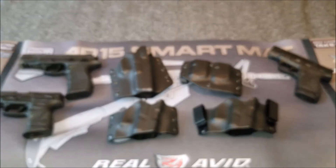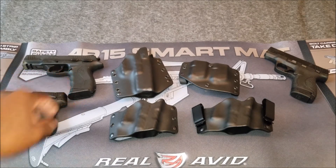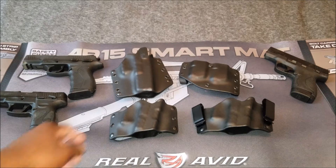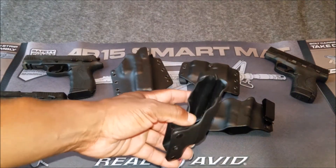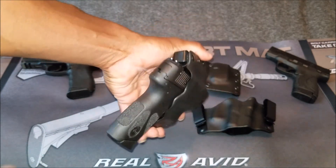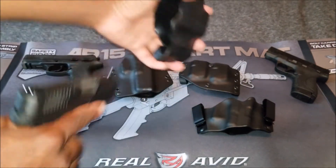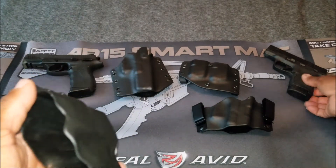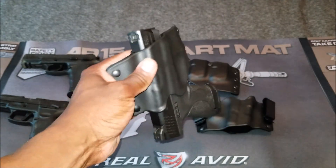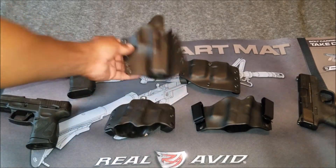These come in a couple of different colors — there's a brown color as well as black. Let me show you how well the retention works. I've got three guns here: a Taurus PT-111, a Taurus PT-809 which is full size, and a Smith & Wesson Shield. Let's take the compact outside-the-waistband holster and put the PT-111 inside — as you can see, it's a very secure fit, you can actually hear it snap into place. Your belt goes through here and it sits outside the waistband. Let's also try the Smith & Wesson Shield — awesome fit, it's not going to go anywhere.